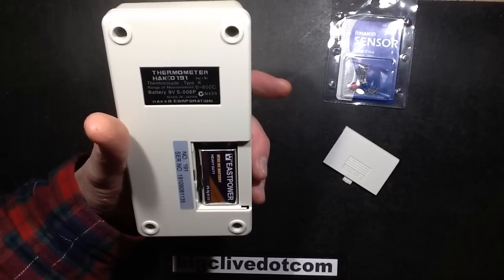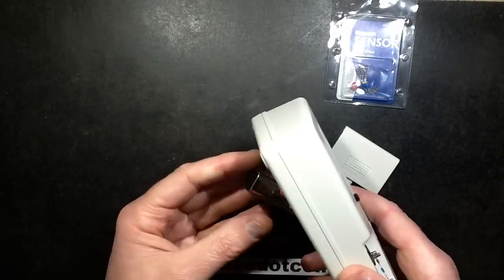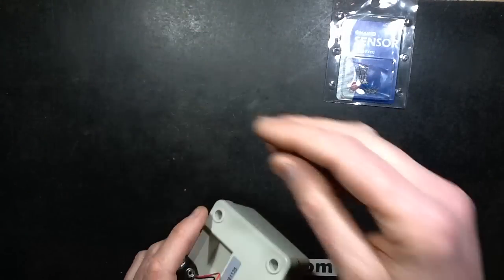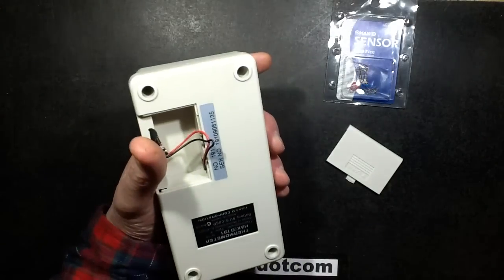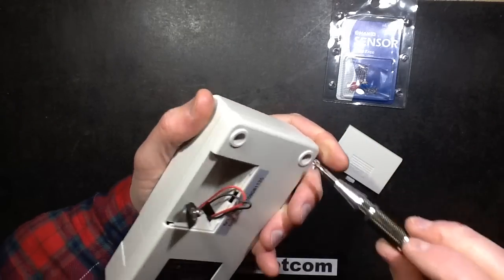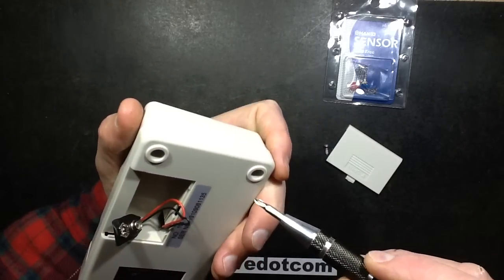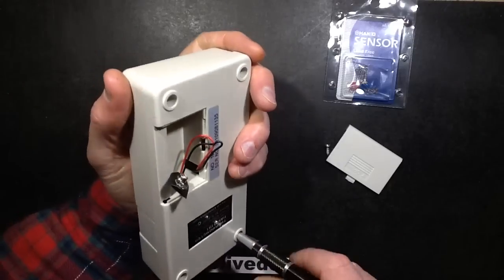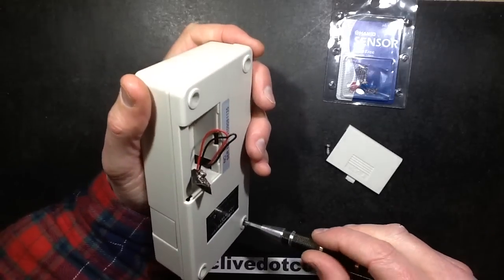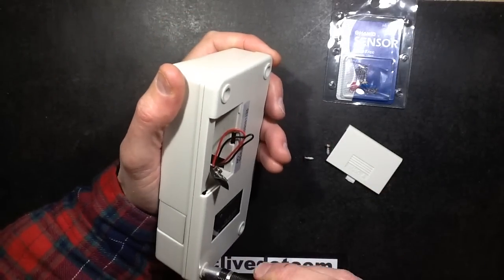I don't normally like leaving the original batteries that come with these in them because they can leak. So that's getting replaced. I need to take the battery out because there are cheap zinc chloride heavy-duty batteries that are prone to leaking. That's not the right size of screwdriver, but it is undoing the screw. At least all the screws are the same size — that's good.